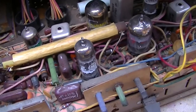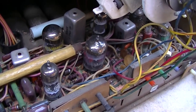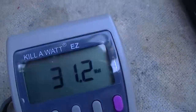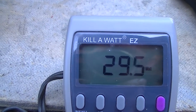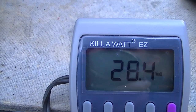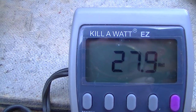This is a series string set, so I pulled a couple of tubes out to see what the current draw is with no tube filaments. It's probably capacitor reforming.